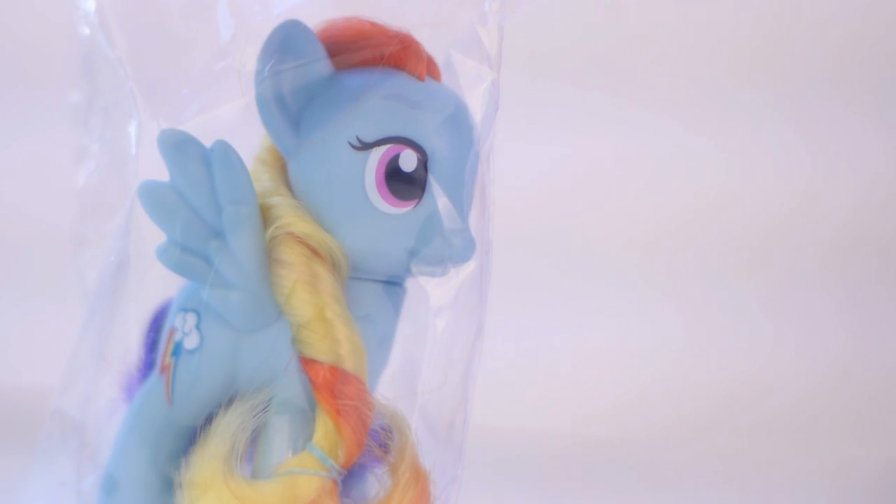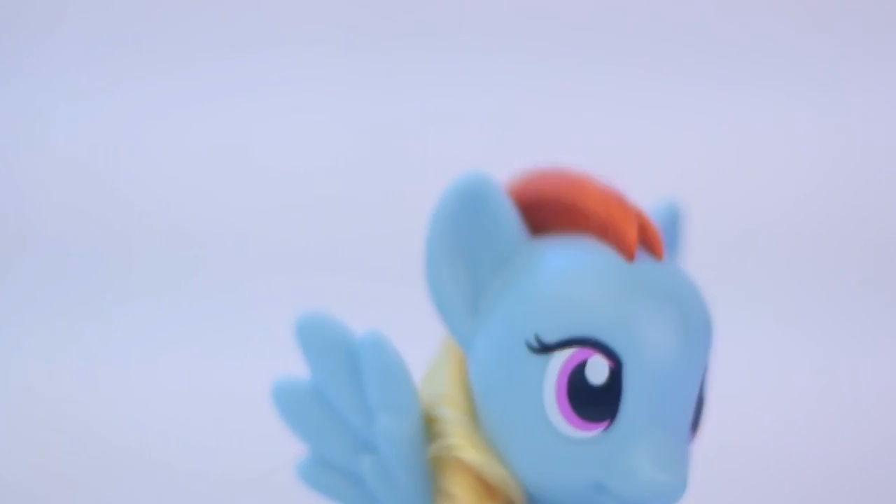So let's open her up and look at her. What I did is I just ripped off the top of the bag so she can come out, and this is what's on the top of the bag. It's just a bag — that's all that's in here. So I can take the Rainbow Dash out of the bag. There she is.